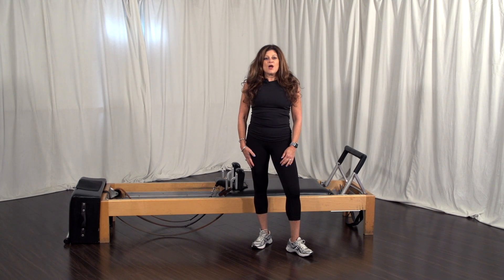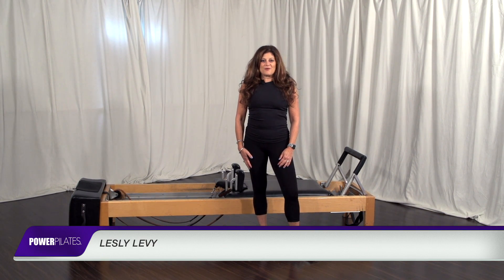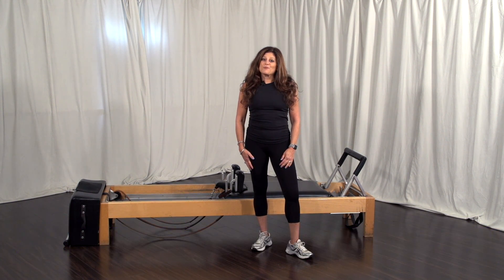Hello, my name is Leslie Levy and I'm a senior level teacher trainer for Power Pilates. Welcome to the mock 300 hour practical.